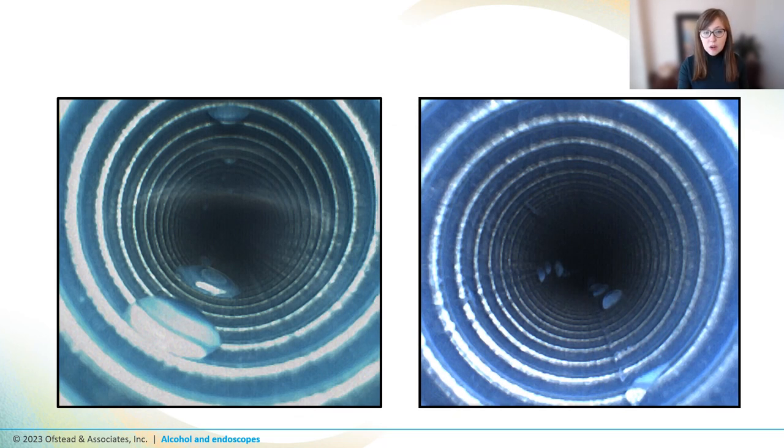When we've looked at scopes and when others have looked at scopes in the field, we find that over 50% have residual moisture. And we're not talking just a drop or two — we're talking about really, really wet scopes. This is important because endoscope manufacturers have asserted that residual moisture in endoscope channels can foster the growth of bacteria, including waterborne pathogens.